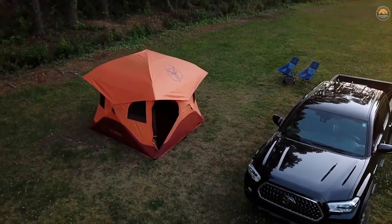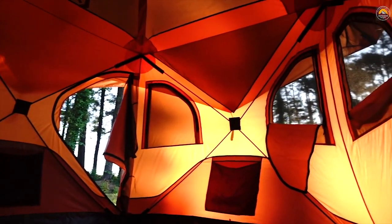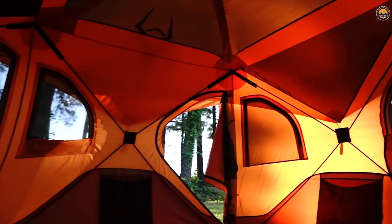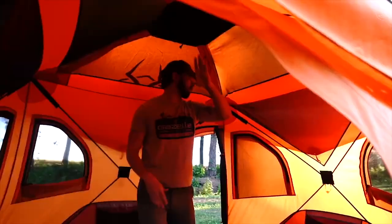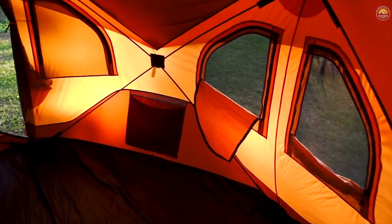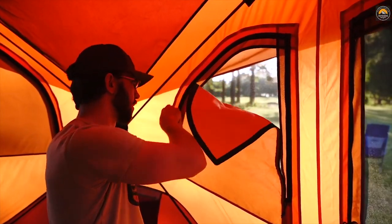The Gazelle T4 Overland Edition easily accommodates up to 4 people with a spacious and comfortable interior. At 78 inches tall and a footprint of 94 by 94 inches, the T4 offers ample headroom and gives you over 61 square feet of usable space. It's loaded with features like 6 tight-lead mesh windows for ample ventilation while keeping out pests.